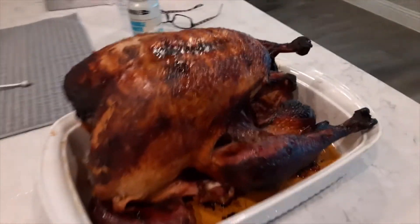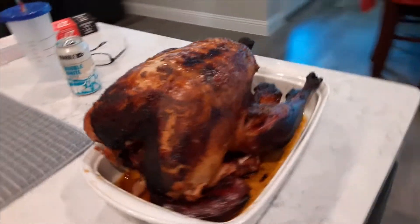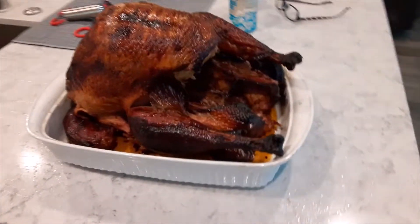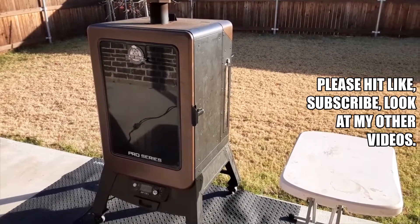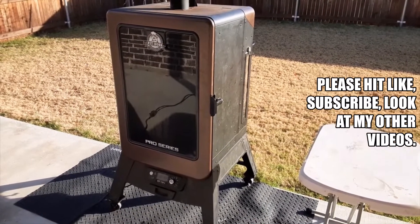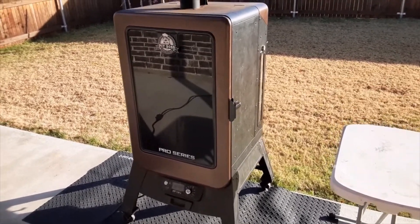All right, there it is — look at that smoked turkey, done with the Pit Boss pellet grill smoker. You just saw the ending of my smoked turkey. Stick around, I'm going to show you how I did it with my Pit Boss pellet smoker.